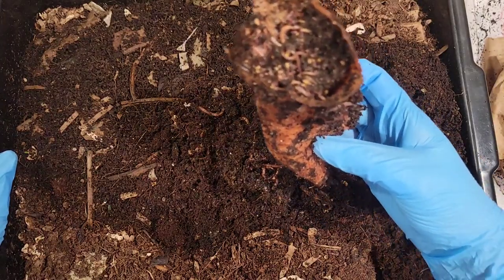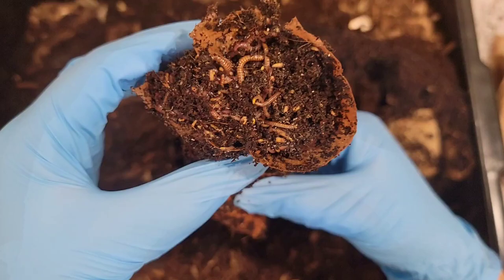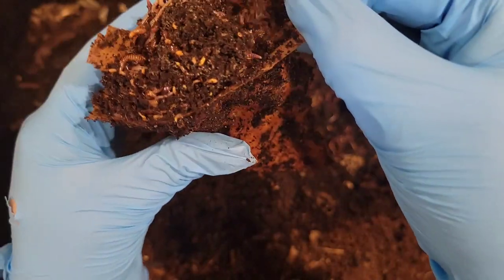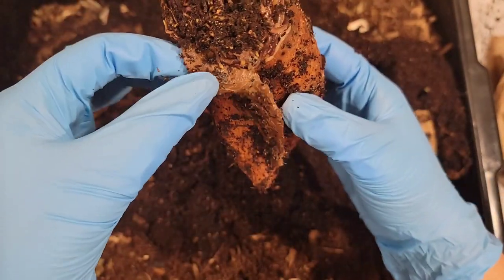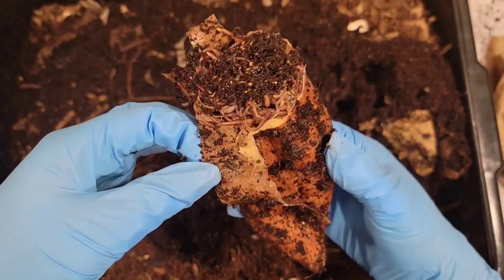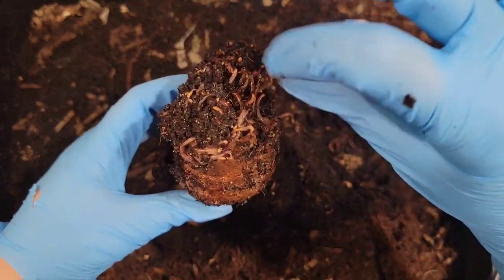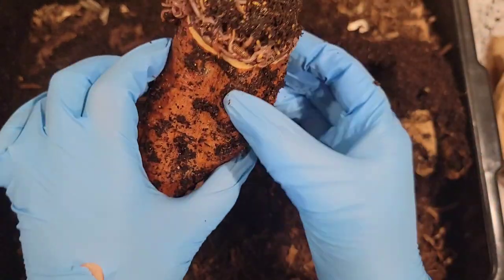Now they're really getting in there. You can see that the skin is just left here, so let me kind of peel it back like a banana — pretty much — and you can see that the worms are finally digging in.